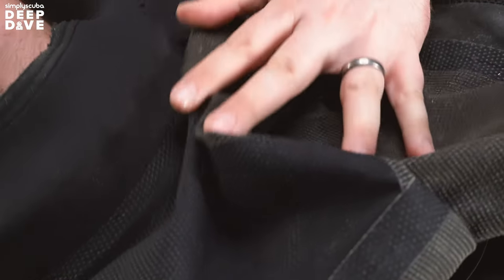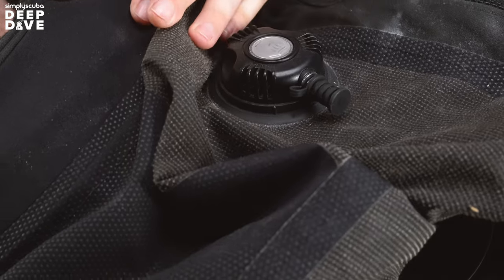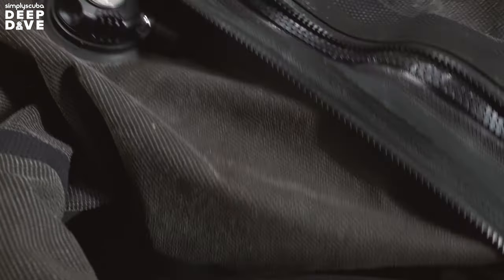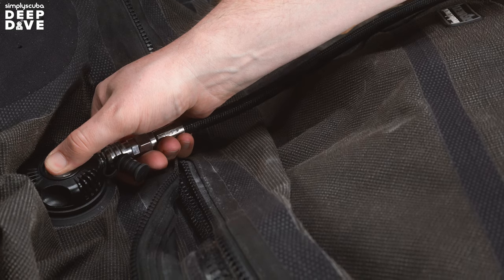Check that both the inflator valve and the deflator valve are done up nice and tight. There are two parts — one on the inside of the suit, one on the outside — and they both screw together. Make sure they're just a little more than finger tight; if they can undo really easily, that could actually be the source of your leak. After that, do your zipper up nice and tight, make sure that's airtight, and close the auto dump on your left shoulder — you want to make sure that's screwed all the way in.